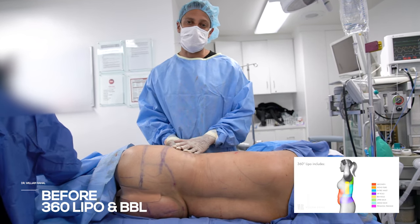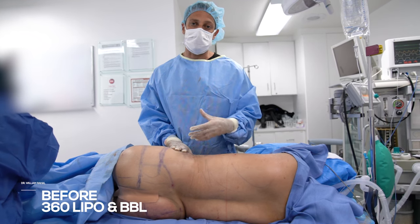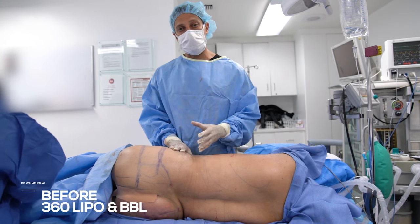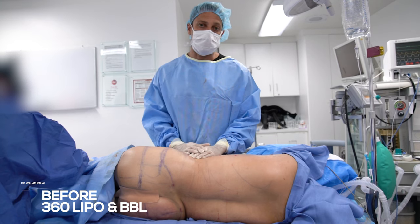A very commonly asked question: patients ask, what's the ideal BMI? BMI is not a perfect measurement because it doesn't account for muscle mass, but for the average person with average muscle mass, I would say a normal BMI are usually the best candidates.